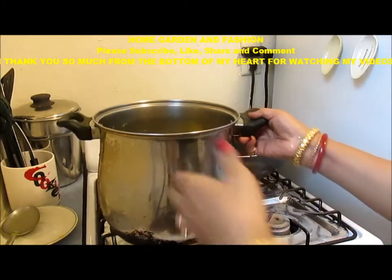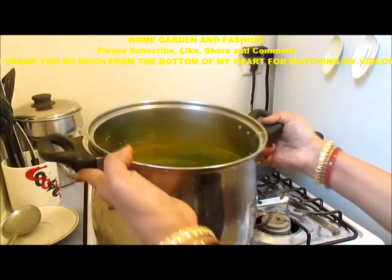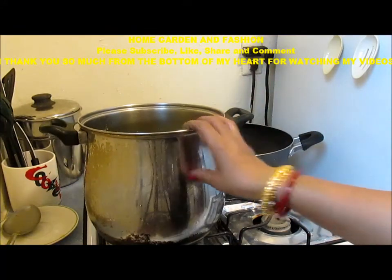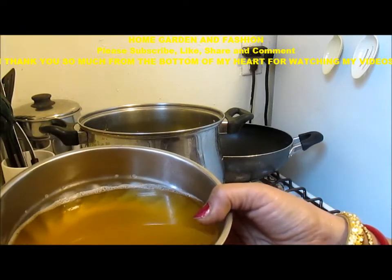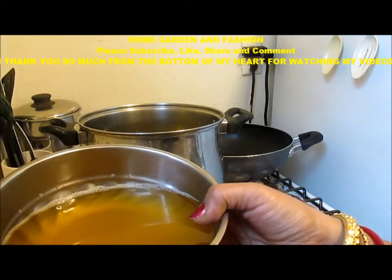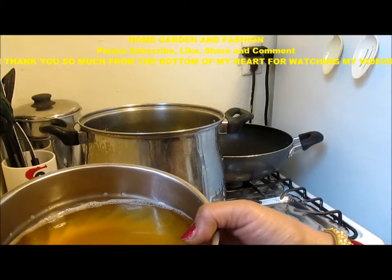This green dal is boiled. Now I put it in the sauce — the dal on top of the water. This water, if you put it in the fridge, it will become gelatinous.